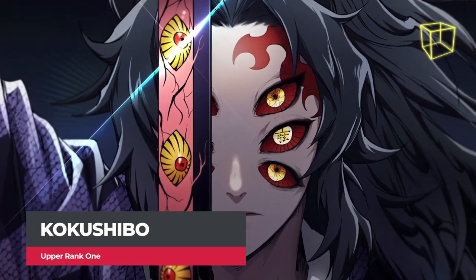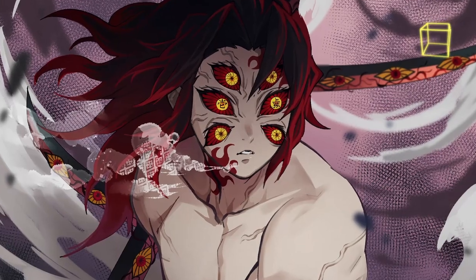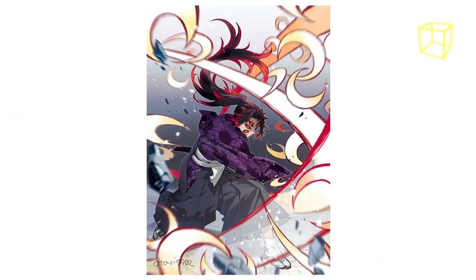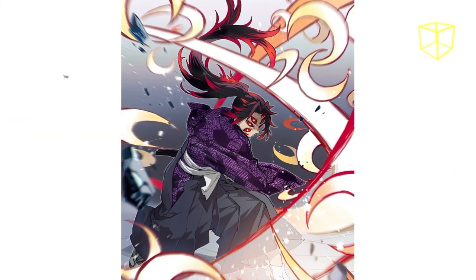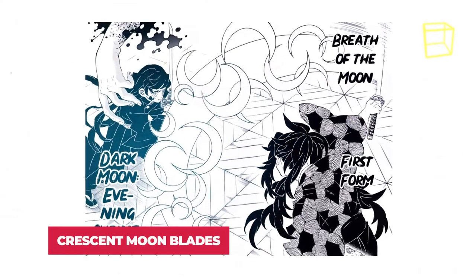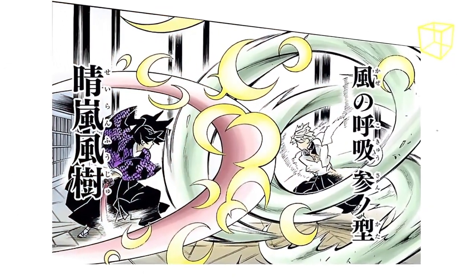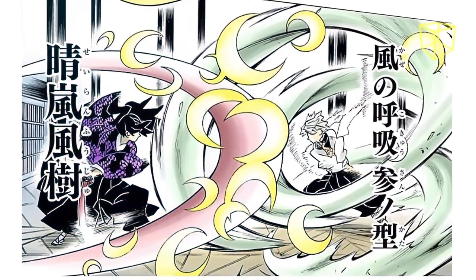Kokushibo is the most powerful demon in the entire 12 Demon Moons. He holds the rank of Upper 1. There are several extremely powerful techniques in his arsenal, one of which is Crescent Moon Blades — a technique that allows him to create and manipulate dozens of sharp blades shaped like traditional crescent moons from his Flesh Katana.